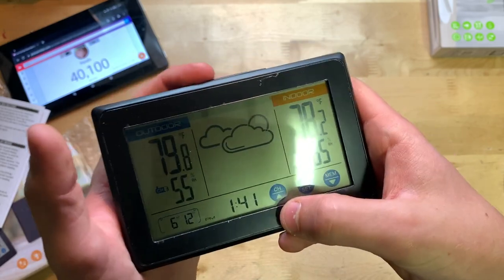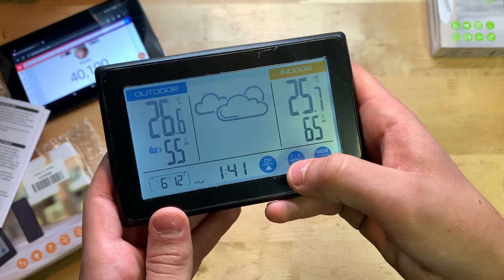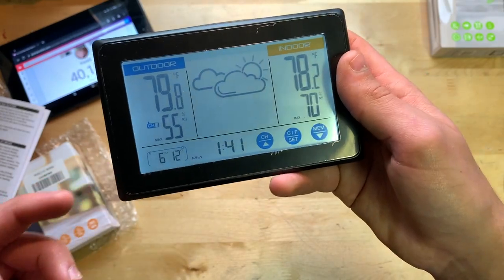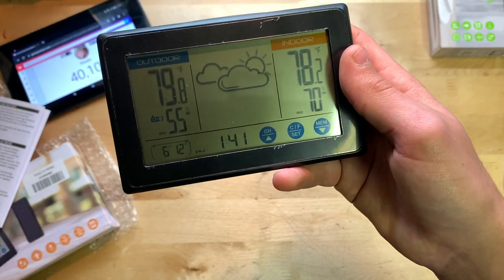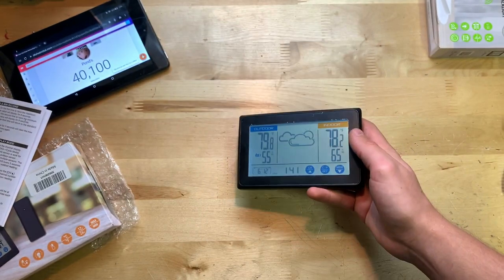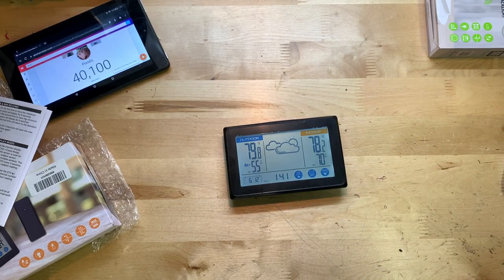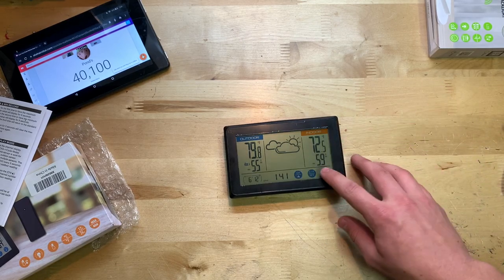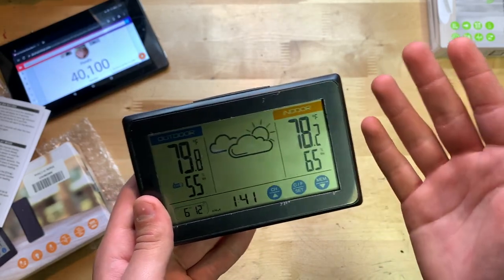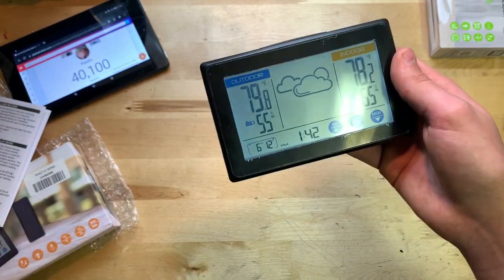There's a touch button to change the channel for the outdoor sensor, and another to toggle between Celsius and Fahrenheit. You can also cycle through max and minimum recorded values for both temperature and relative humidity — so if you want to see the maximum humidity of the day, just press that button. That's a nice feature.